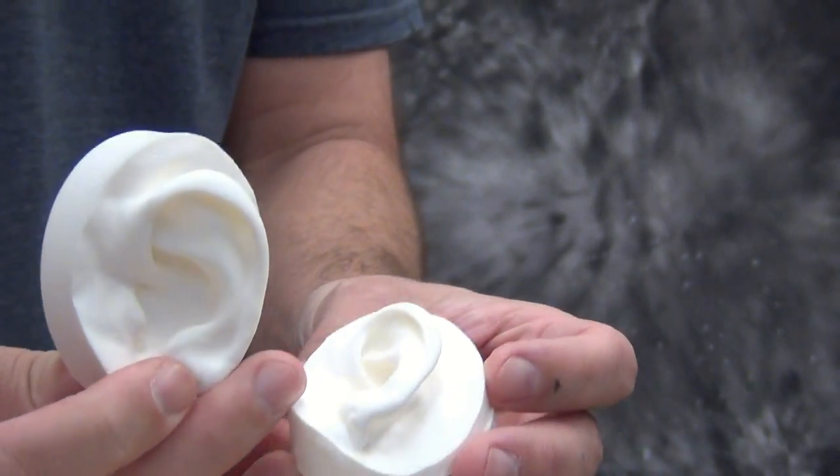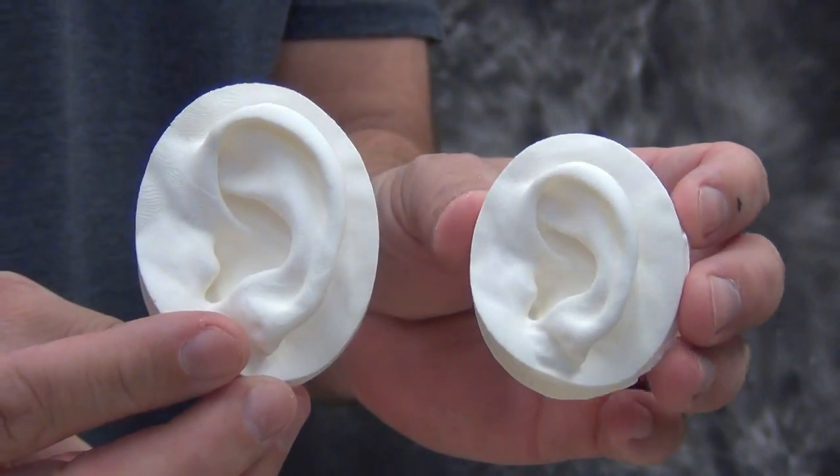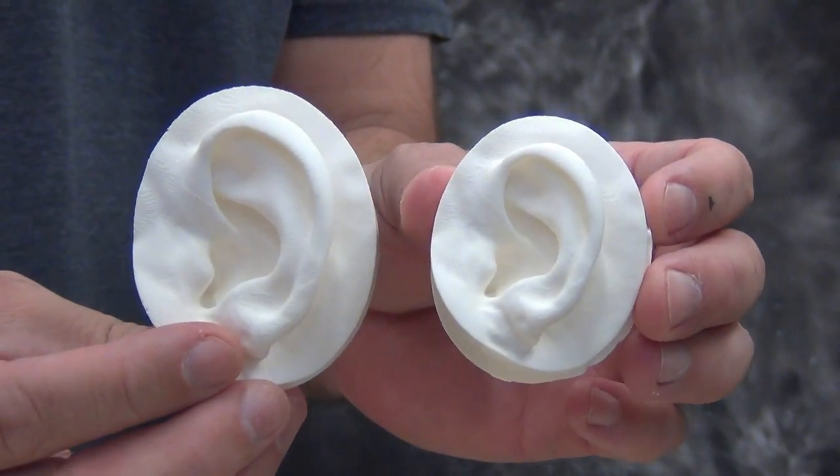In this tutorial we're going to explain how to shrink an original part down to 50% of its original size using our Shrink-It rubber.